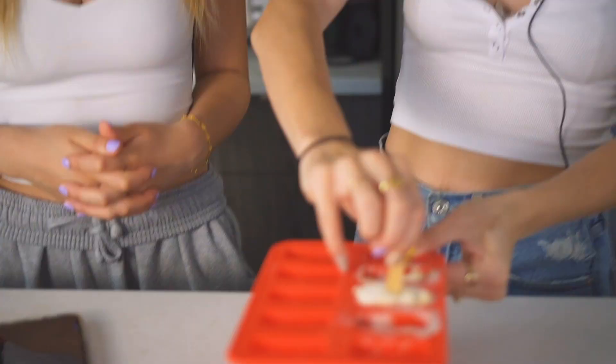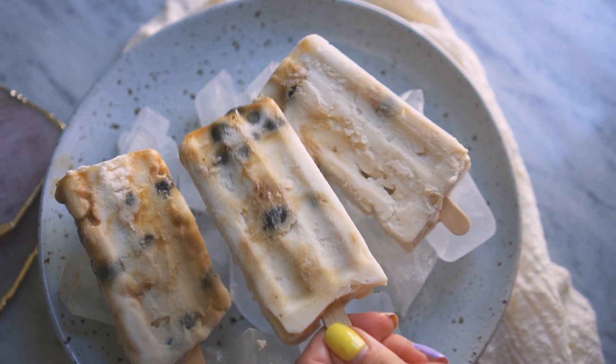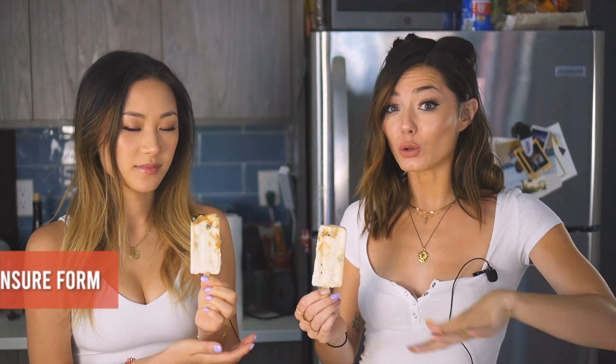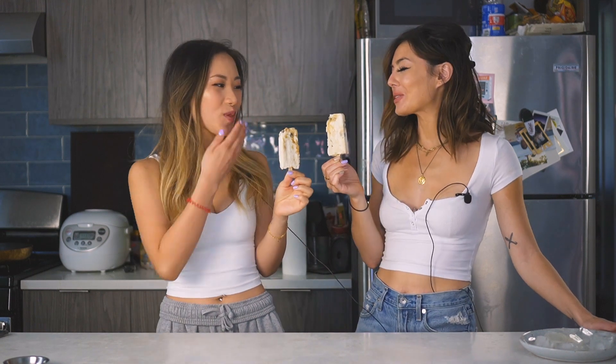We had the patience to wait an entire day for our boba bars. In our trial and error making these, we did have some issues pulling them out of the mold, so we recommend putting your freezer on its coldest setting and letting them set overnight. Taste test time!